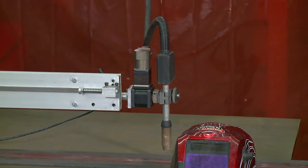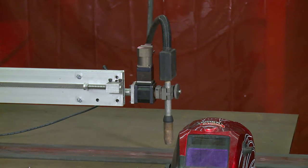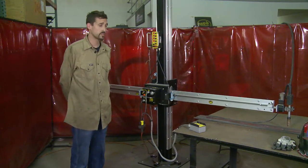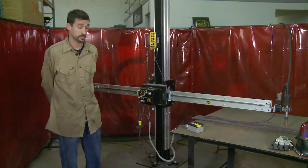Now I will add a left dwell, and a right. Now that we have talked a little bit about both systems, I will manually jog the rail back into place and prepare to run a stringer bead.